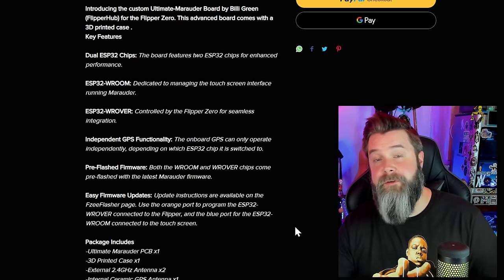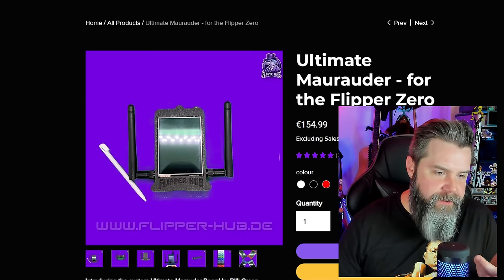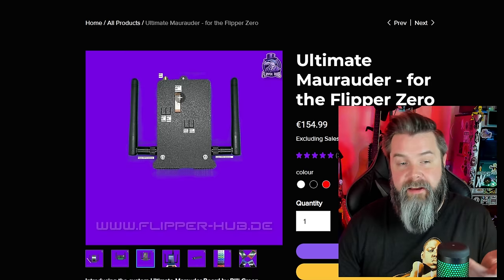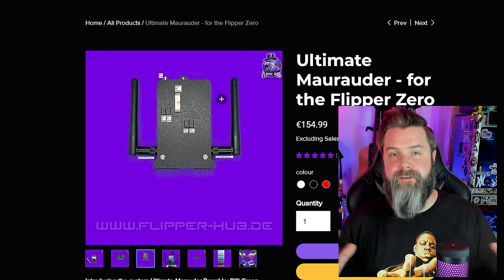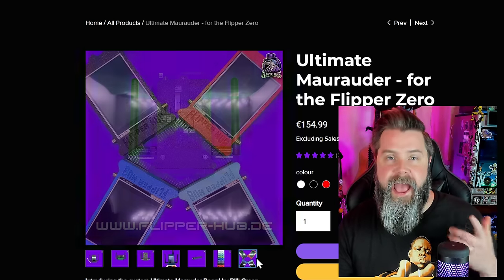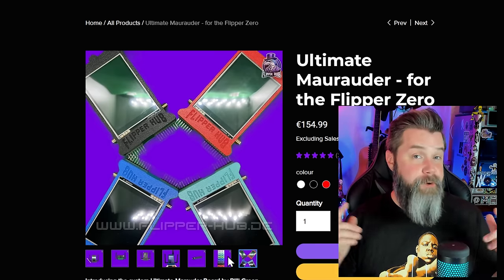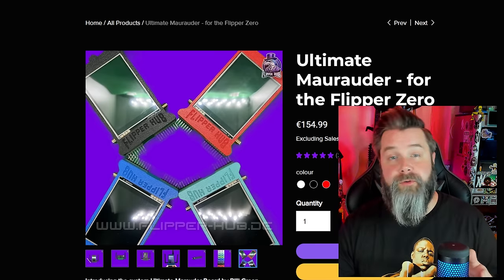The Ultimate Marauder board also includes an internal antenna — technically a little ceramic antenna on the back, so it's external in a semantic sense, but who cares. One thing I noticed is that the website doesn't have any pictures of the Ultimate Marauder without the case. Of course, that means we're going to take ours apart. But before we do, let's check out some other cool stuff on Flipper Hub.